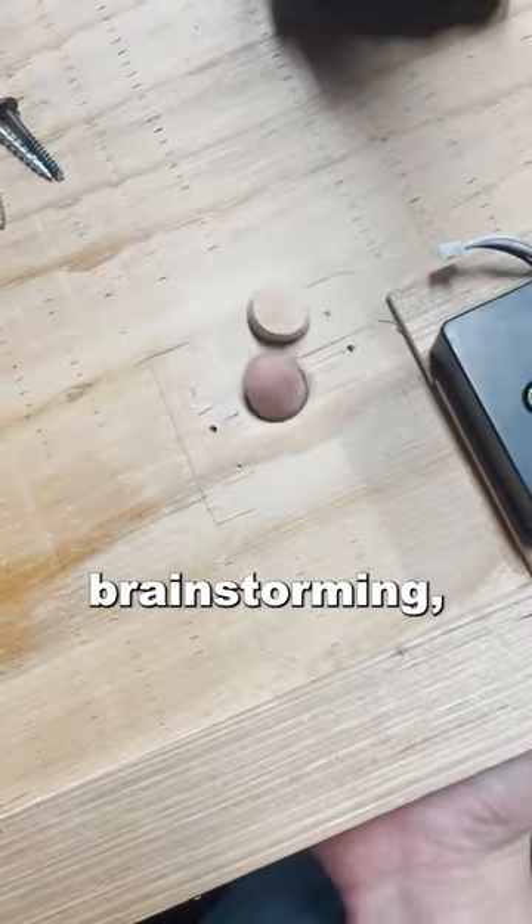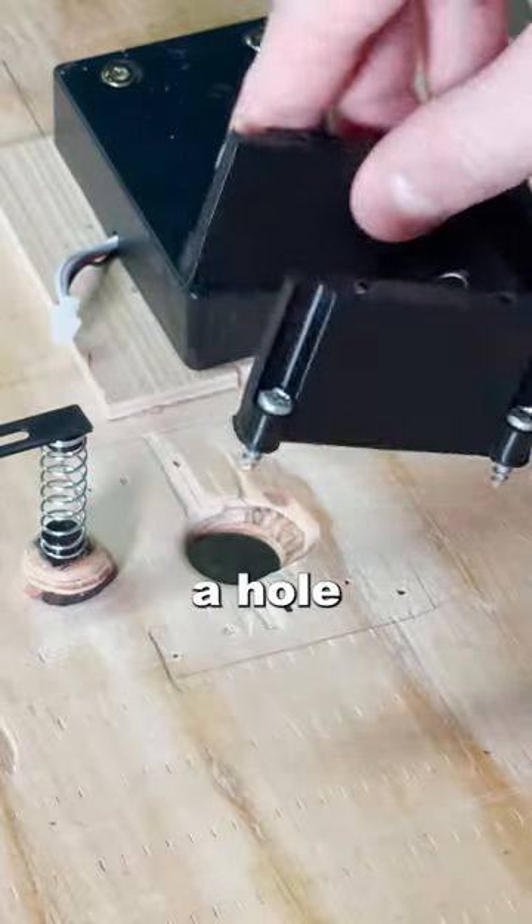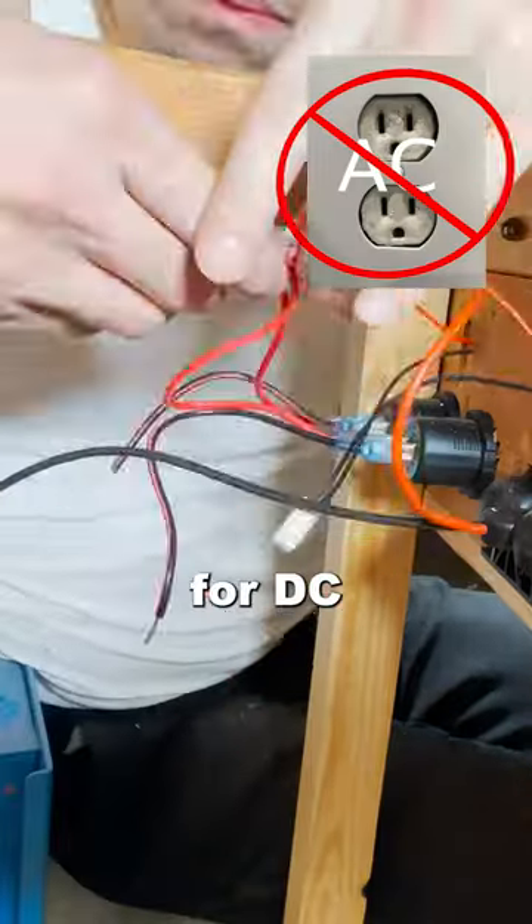Then after days of research and brainstorming, I prototyped and 3D printed a mount for the fingerprint scanner so that now it's accessible through a hole in my bed frame. Next, instead of wiring it for AC, I wired for DC charging to save energy.